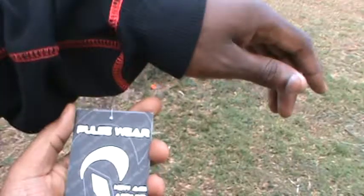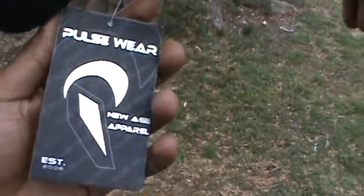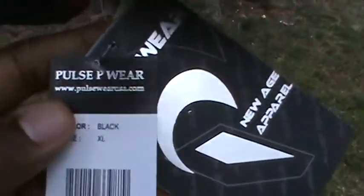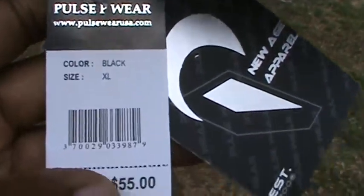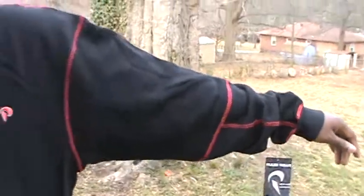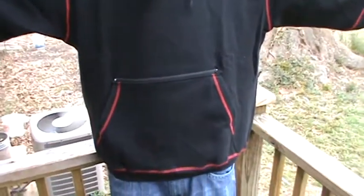Then we have the tag here: Pulsewear USA New Age Apparel. And you have all the artwork. Along with the tag: Pulsewear USA, www.pulsewearusa. So this is the male Pulsewear hoodie with the opening pocket.